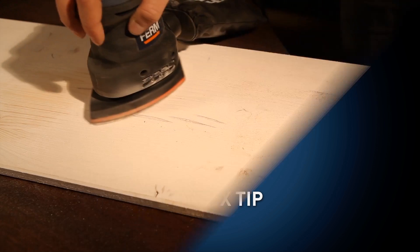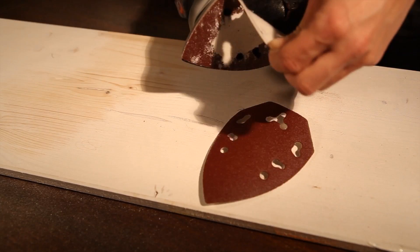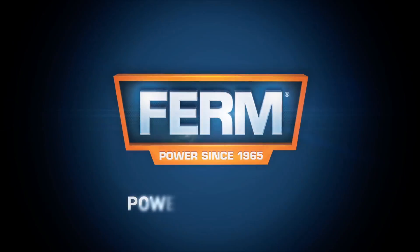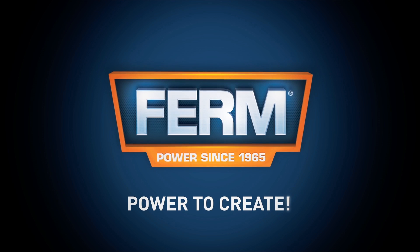Toolbox Tip: To get the best results, firstly use rough sanding papers and finish the job with fine paper. FIRM, power to create.